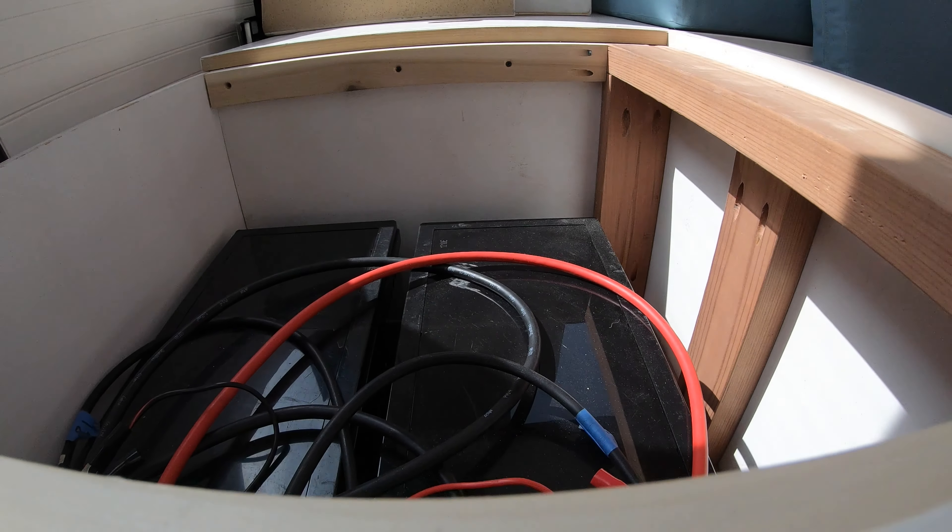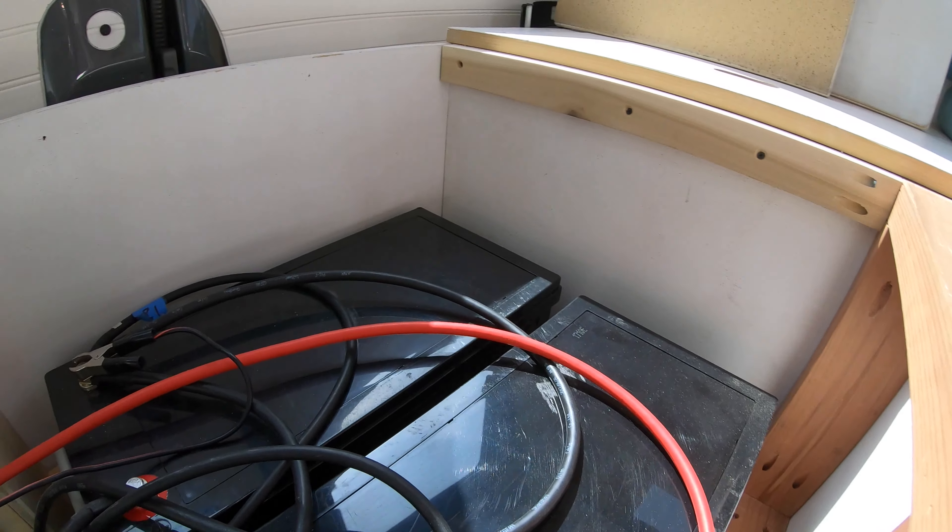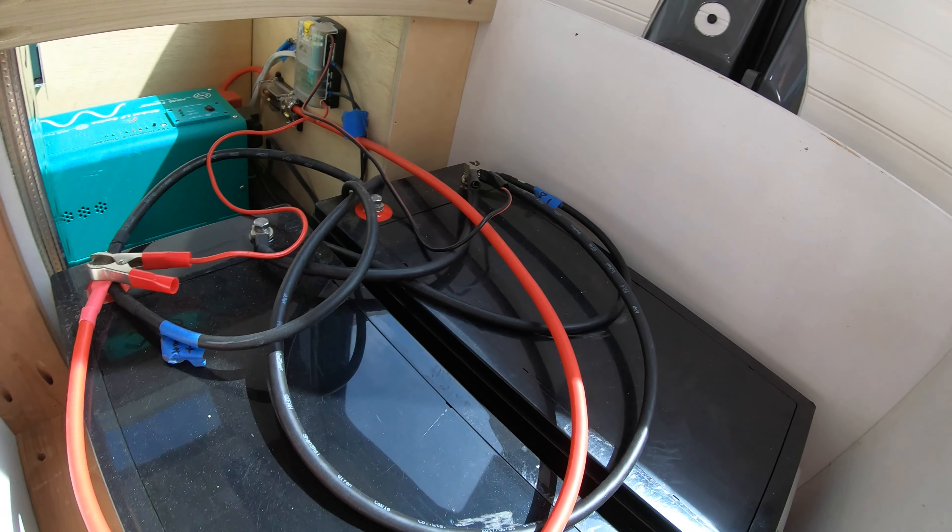The 12-volt DC system is very easy to hook up and is what's actually powering our lights, our fan, and a couple of little charging blocks. In most cases it also powers your fridge, but we went with an AC fridge because we really liked the design and size. After setting up your DC, you'll want to set up your inverter for AC power — you'll be running cables from your batteries to your inverter and from the inverter to your circuit breaker.